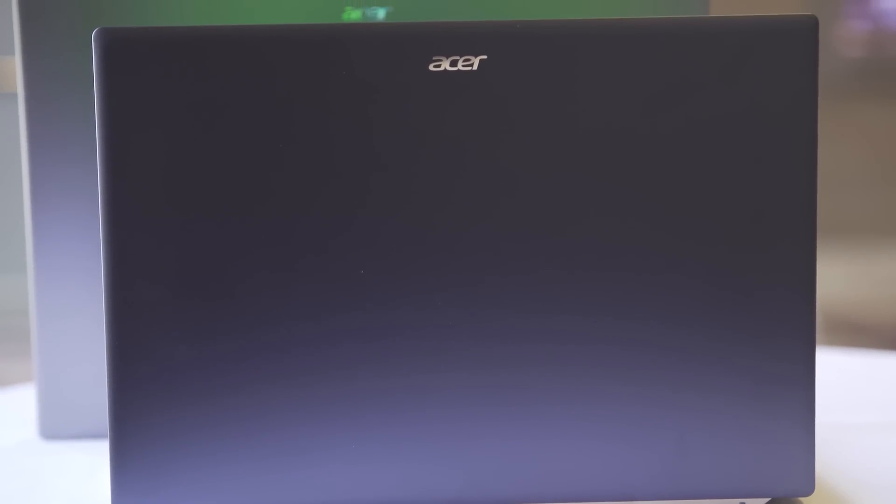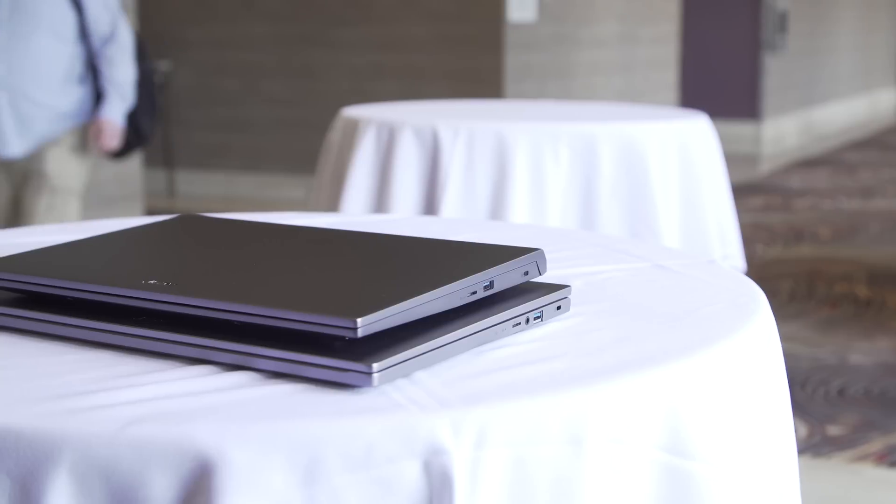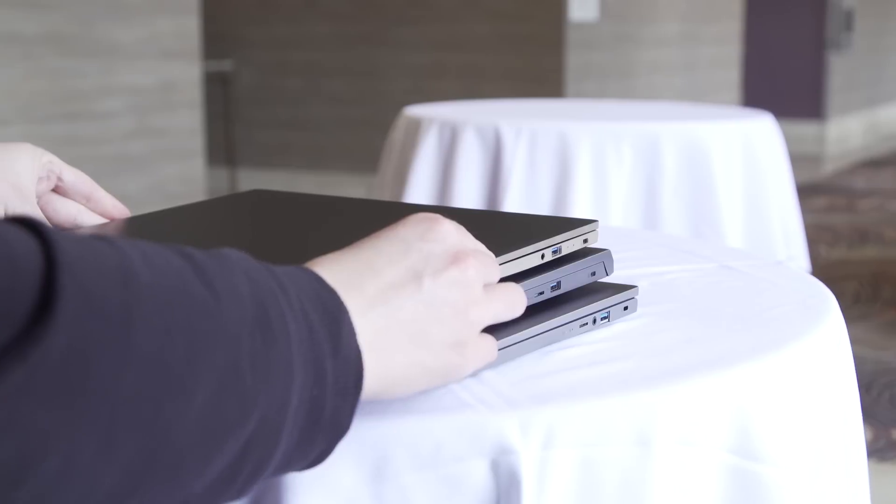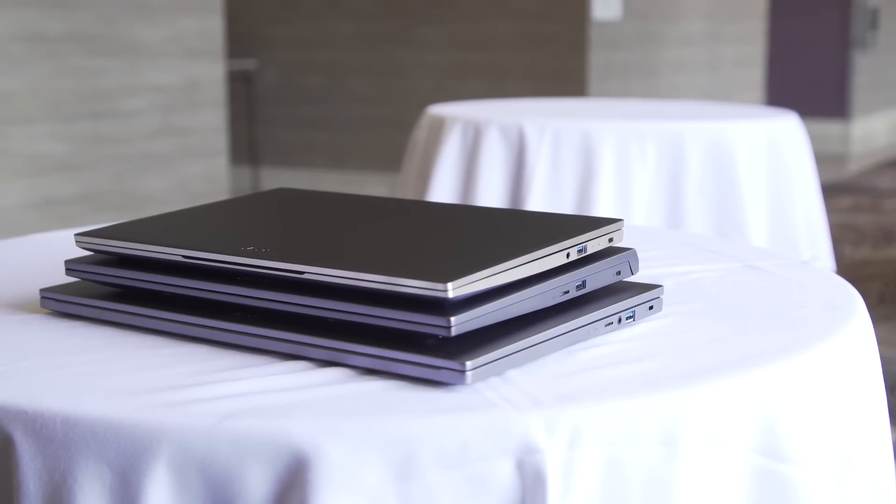I've only just scratched the surface with all of these machines. If you'd like to learn more, you can head over to the story on engadget.com, and we're here at CES all week, so hit the like and subscribe buttons and we'll keep you abreast of all the new exciting technology, science, and everything else news — not just for this week, but for the whole year.